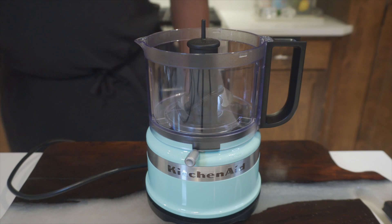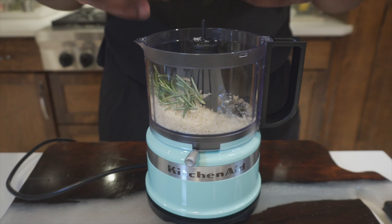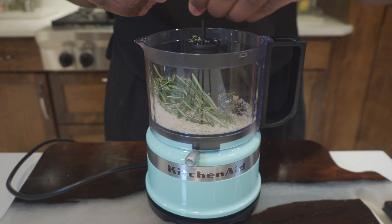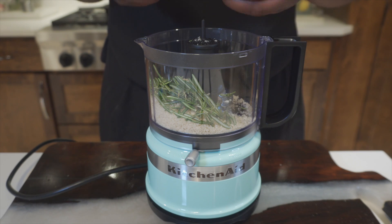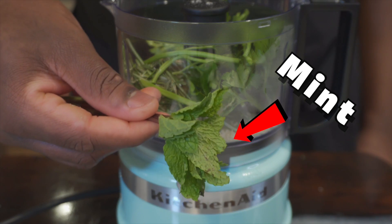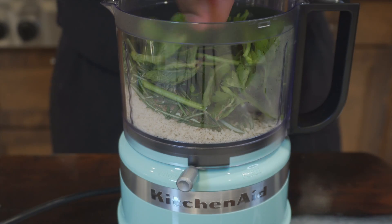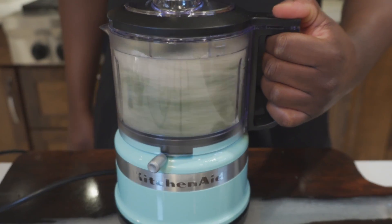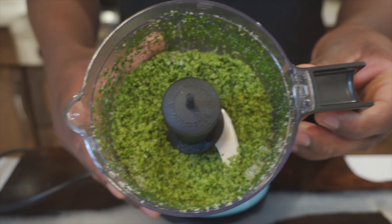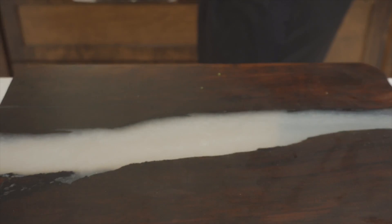In your blender or food processor, we're gonna use half a cup of panko breadcrumbs. Add two stems of rosemary — make sure you break it up, we don't need that stick in there — then one stem of thyme, same thing, break it up. Then one fourth cup of parsley, and I added five mint leaves because mint and lamb go perfect with each other. Blend this up until it transitions into a nice green color.